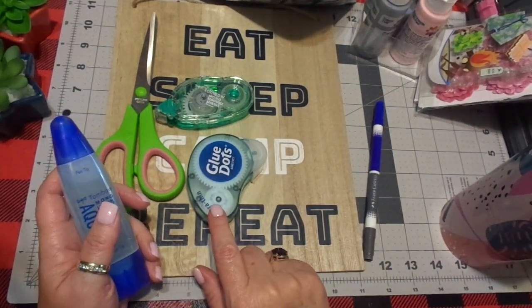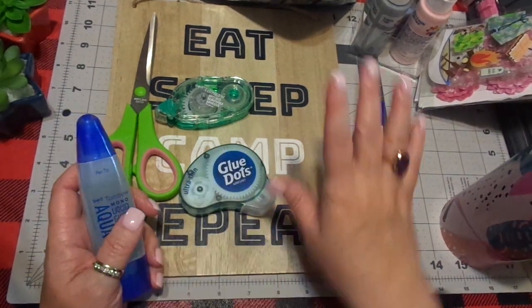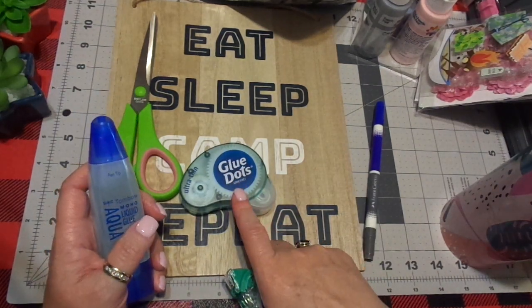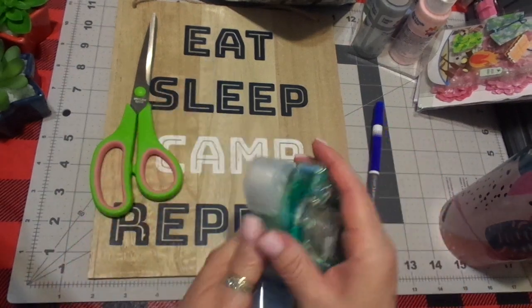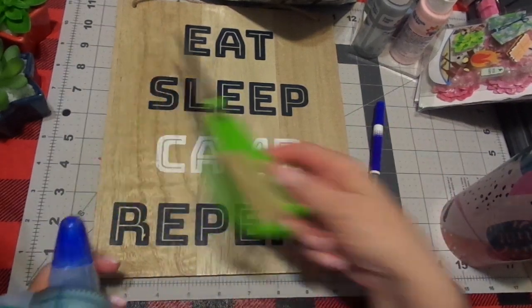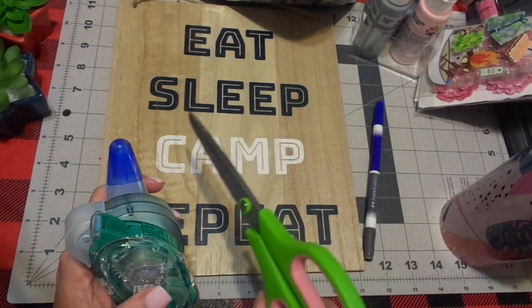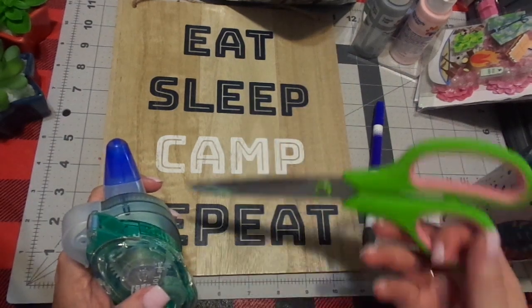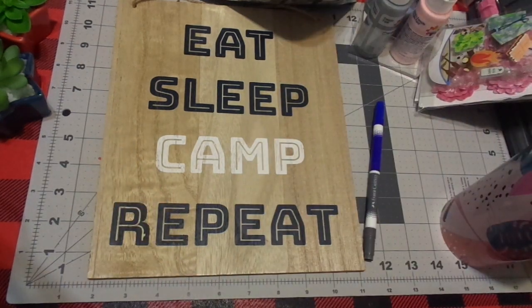This Tombow Mono adhesive tape runner came from Tuesday Morning — a glue dot adhesive tape runner is totally fine. Tuesday Morning is super cheap for tape runners. For scissors, Dollar Tree has them for a dollar — they're great scissors. I have them all over my house, even for gardening.